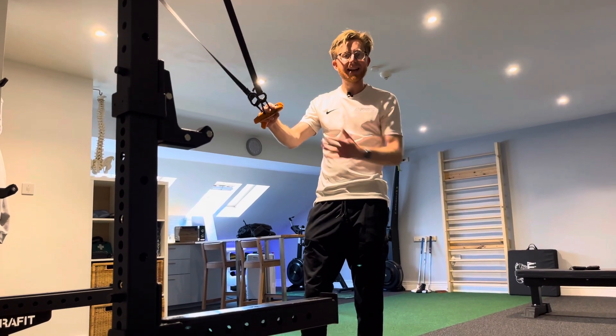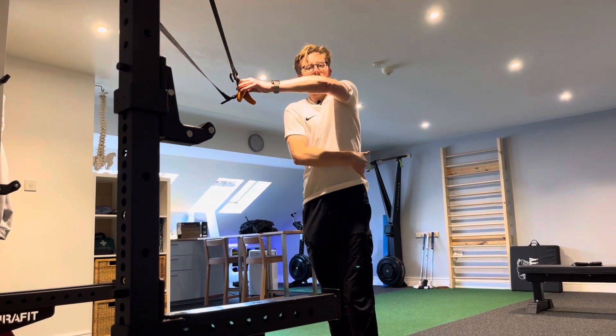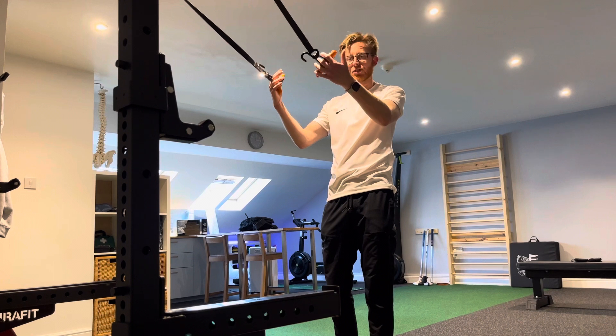For this stretch we're getting into your lats, which run down from the attachment point here all the way down through into the pelvis. We're going to use the suspension trainer to try and get into this stretch.